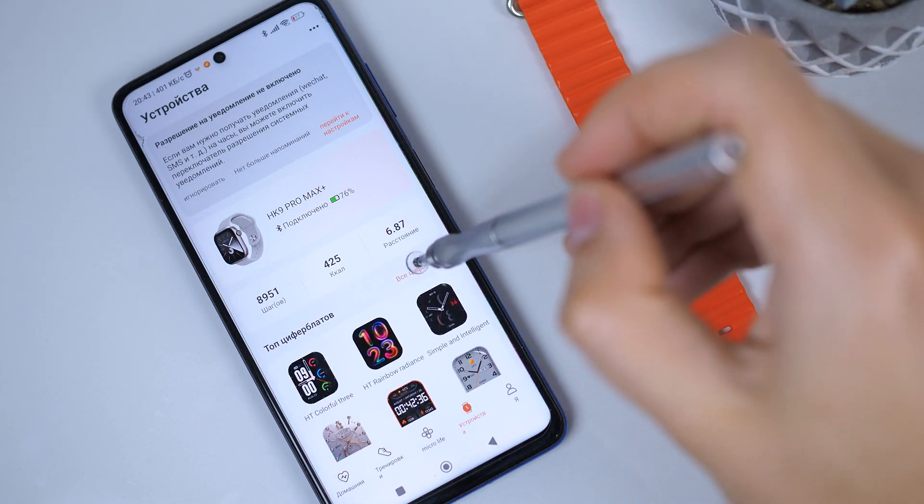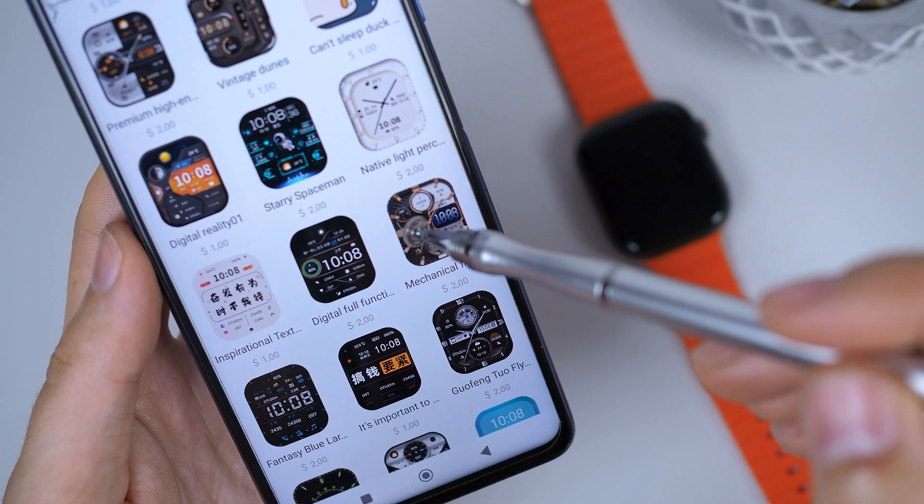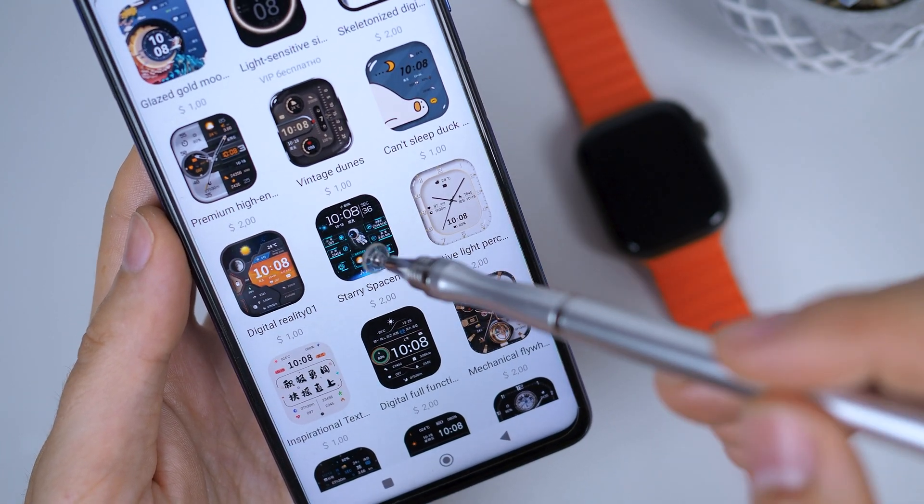Next, go to the watch face store. You will see that the watch faces still have their prices, just like in the old app. Ignore the prices and choose any watch face you like. Select and install it.